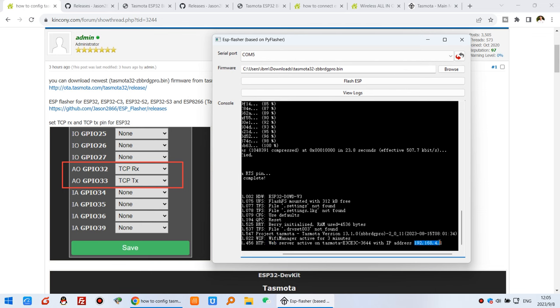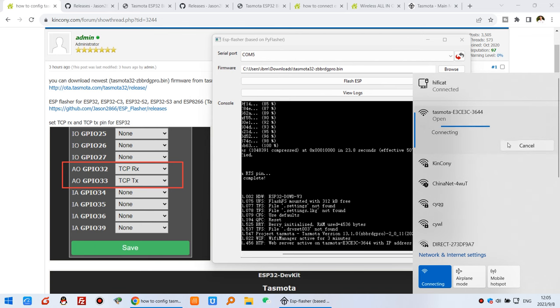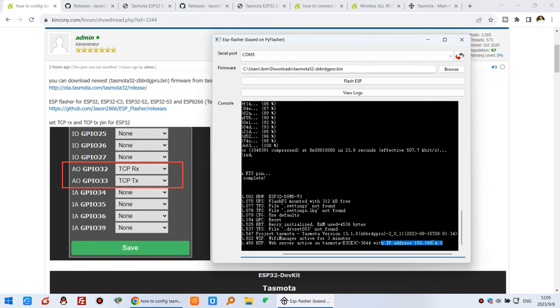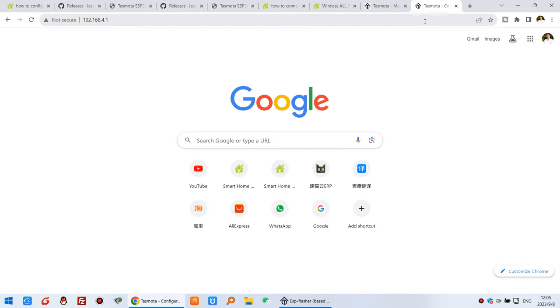You can see on the Windows PC the Tasmota AP Wi-Fi signal from the gateway. I can click connect without any password. After you connect, you can use this IP address to log in and configure it, so I can enter this IP address.